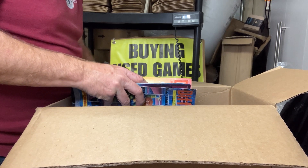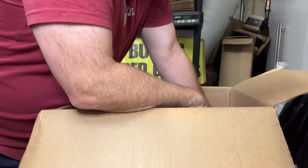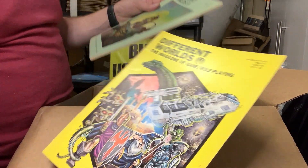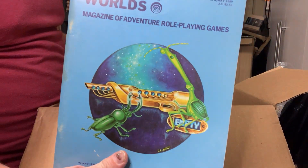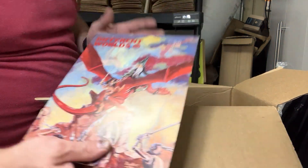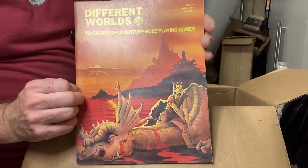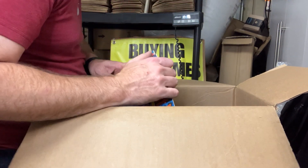We're getting into a little more recent stuff. 27 — it's at the bottom here. Issue 4, issue 3, another issue 7, issue 6, issue number 8 — that's kind of a cool cover there. And then a lot more later issues.